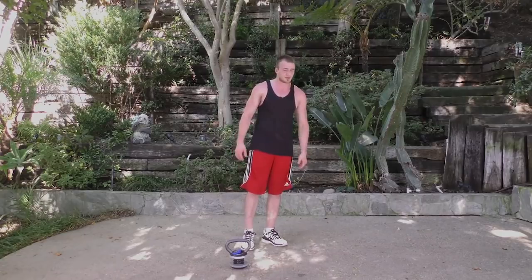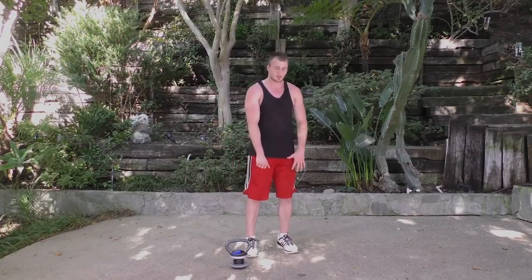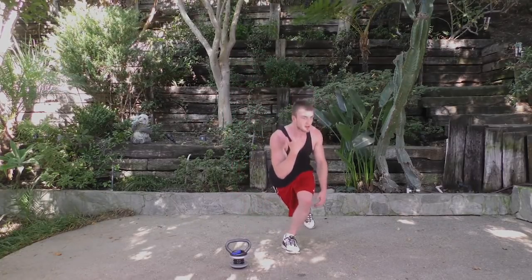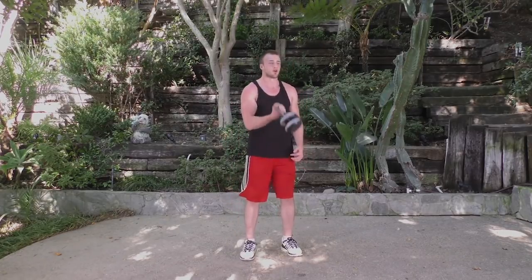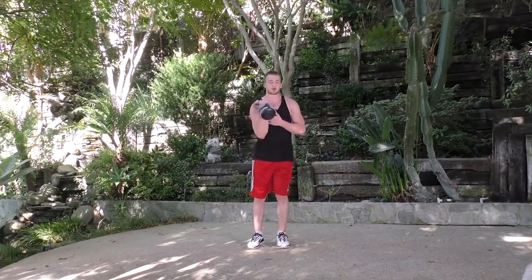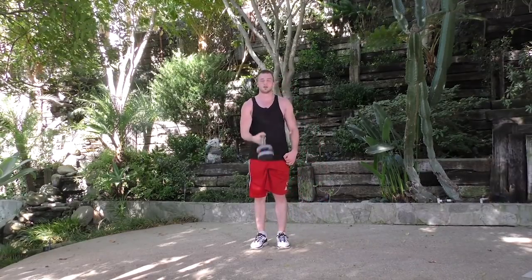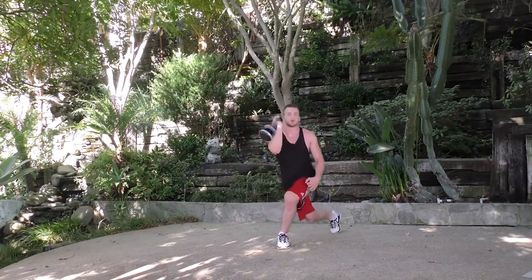The next move has a little bit of moving parts. It's going to be the curtsy lunge with the curl to press. Before we start, curl your kettlebell, curtsy lunge, press as you come back to center, bring it back down. We're doing 10 per side. Curl before we start, lunge back, press up, bring it back down. Really feel that bicep curl, get that shoulder press.